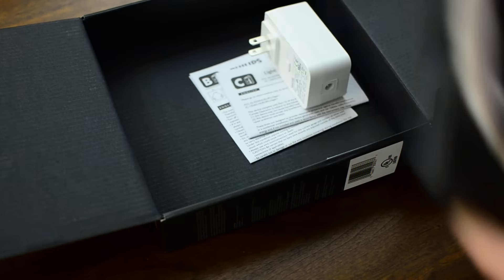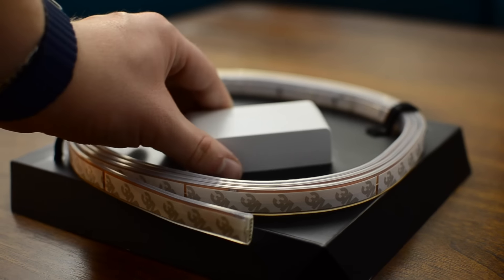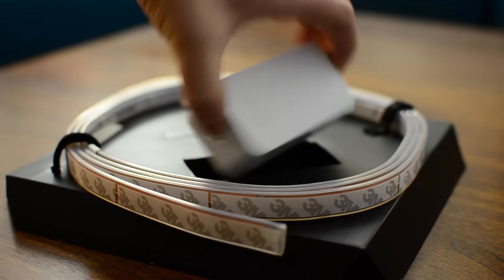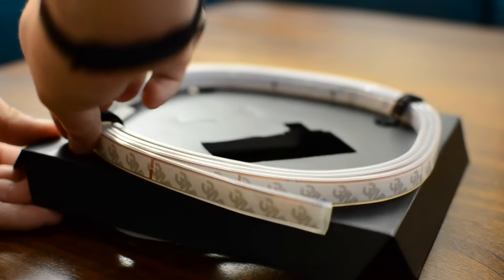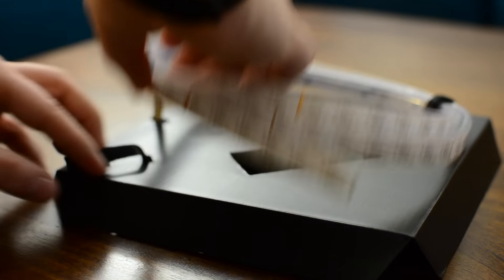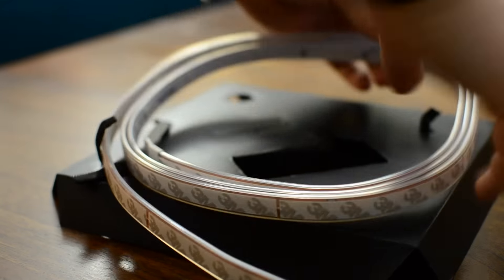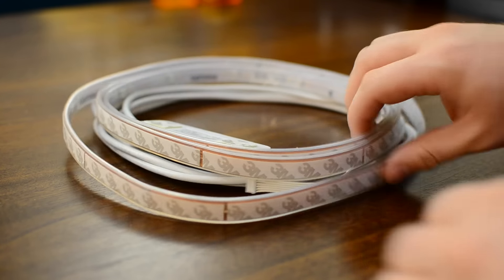There are a ton of changes in this new second generation model, but one thing stays the same — it comes with two meters in length. So the base unit by itself, two meters is what you are going to get. But now you can actually get extensions, as well as cut the actual light strip. With those extensions you can go up to a full ten meters in length, compared to before where you were stuck with just the two meters it came with.